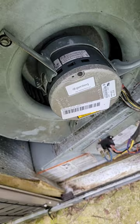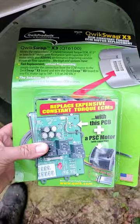The X13 motor's bad. You can hear it trying to start, but it is bad. The distributor wants over a thousand dollars. Not today.